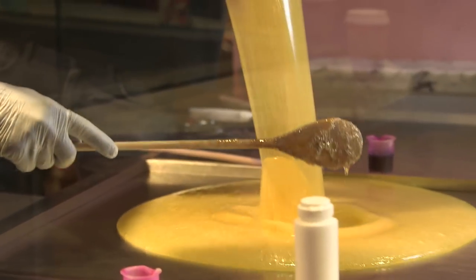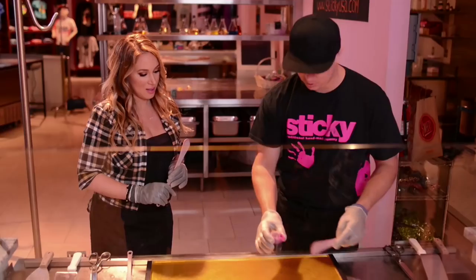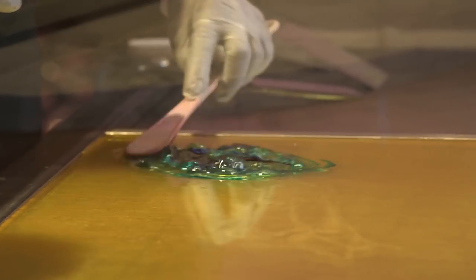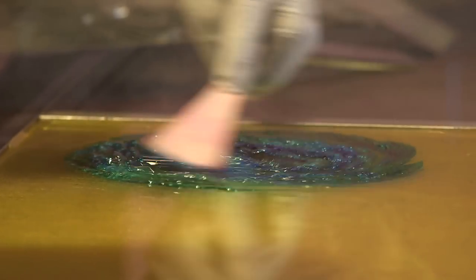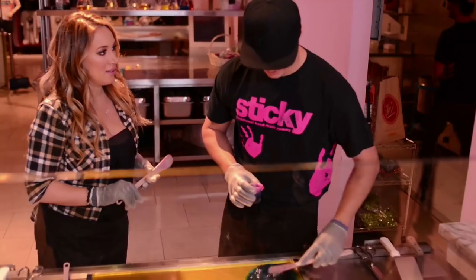Whoa. How hot is this pot? Right now this pot's around 350 degrees. Oh my God. A spill here would be a bad situation. It's kind of like baking grease at this point because it will pop up. You know how they say don't ever cook bacon naked? Don't make candy naked.